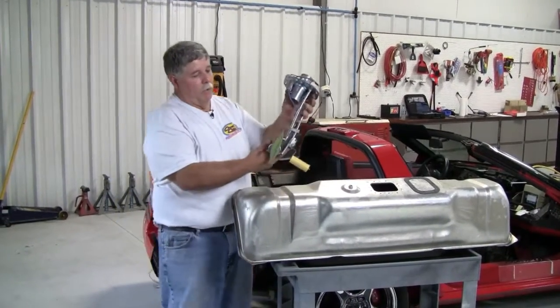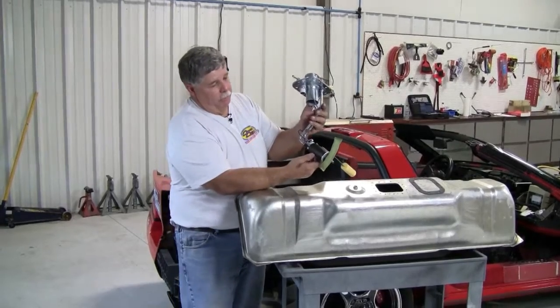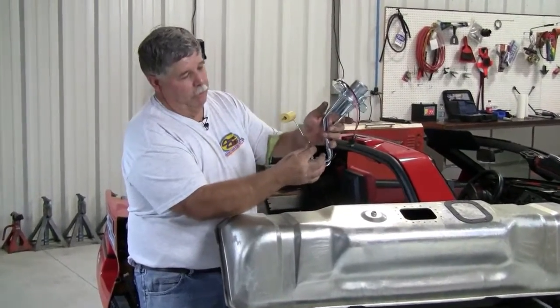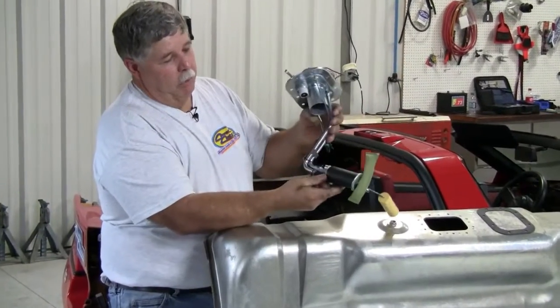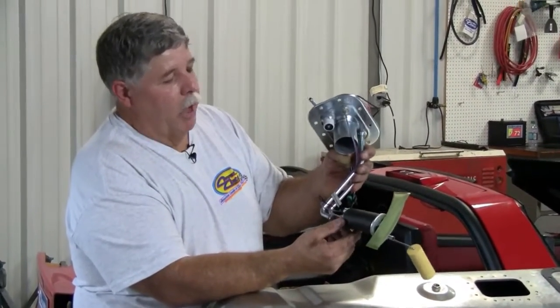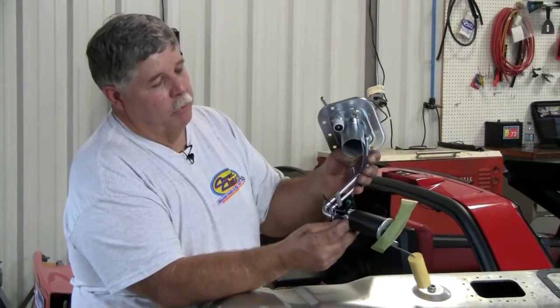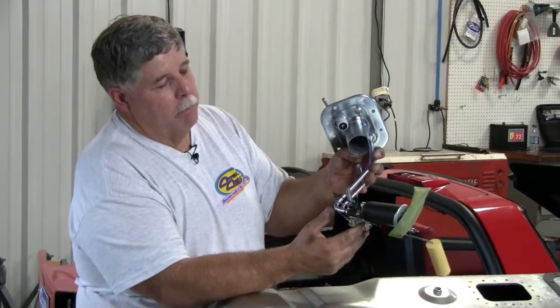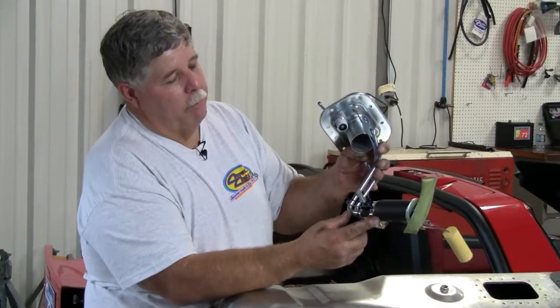Now, back to your fuel tank sending unit. As you see, on this side you'll have a fuel sending unit, and on this side you'll have a fuel tank. Just about every fuel tank with a hundred thousand miles will need a fuel sending unit, because the sending unit fails from fuel operation and the pump fails.